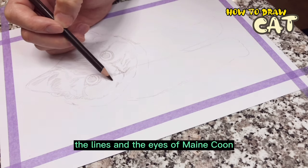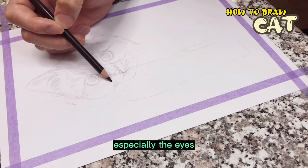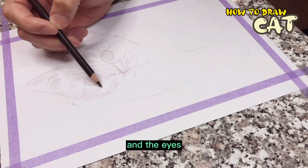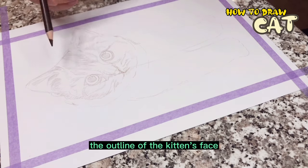The lines under the eyes of the Maine Coon should also be drawn. One of the features of the Maine Coon is that they have dark circles under the eyes. Then the outline of the kitten's face is drawn.